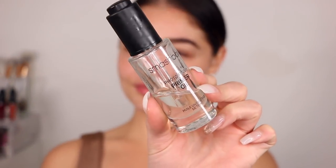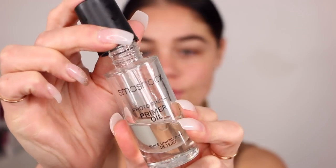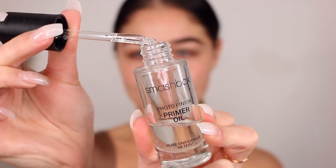To start off this look, I'm taking my Smashbox Primer Oil to go ahead and prep the skin. I love applying a facial oil prior to my foundation — I just think it makes the skin look super dewy, radiant, and really hydrated. So I'm going to go ahead and blot this in with a damp beauty blender.